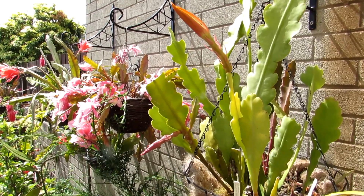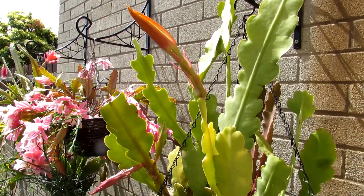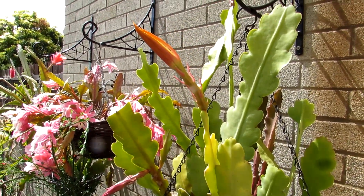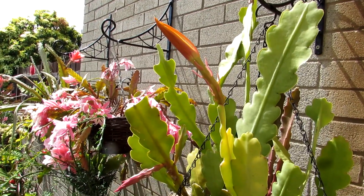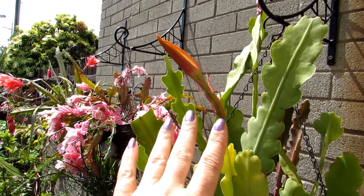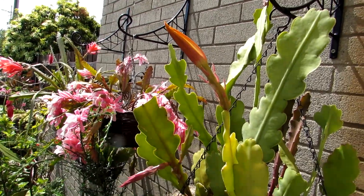My Epiphyllum Cici Castanengo has got two large flower buds on it, as you can see. I'm going to be showing you the buds to blooms, and I'm thinking this one is probably going to open up in the next couple of days. I'm filming this part now while it's in bud, and I'm going to show you what it looks like in magnificent bloom.